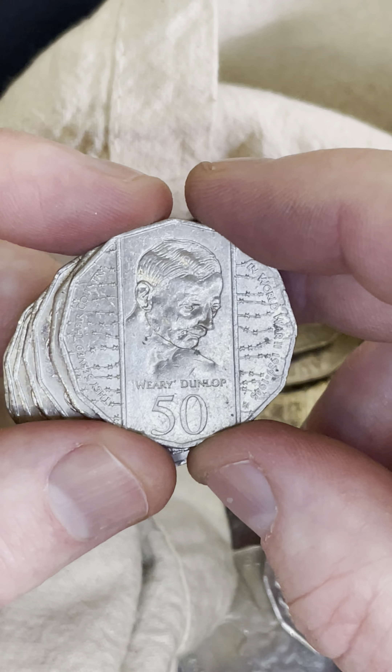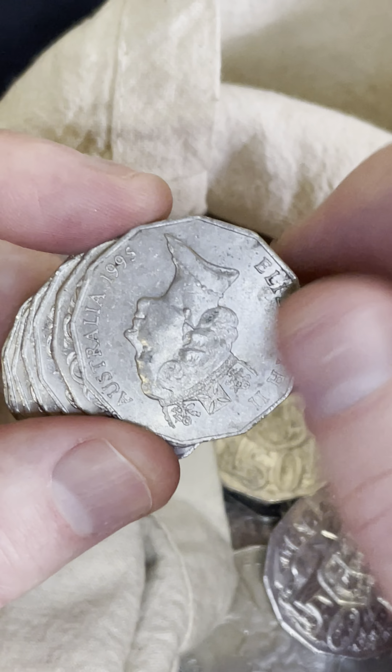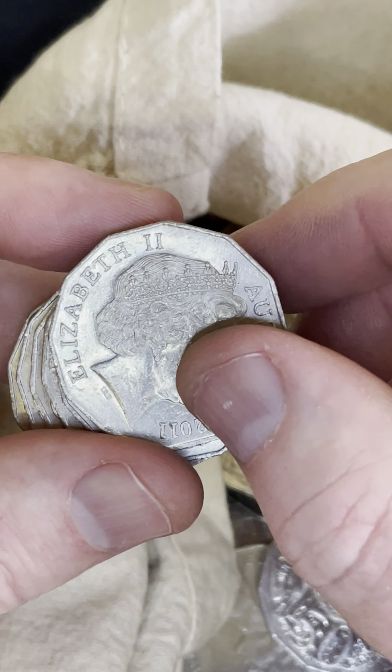I've got a Weary Dunlop. These can sell for a few dollars, usually in better condition. That one's pretty rough and I've got a fair few of them, so I'll let that one go back in.